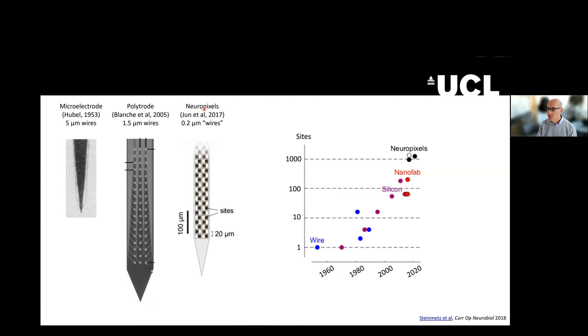In 2017, this Neuropixels probe was published, and here essentially the wires don't really exist as wires because now we're in the semiconductor world, but they are 0.2 microns wide, which is substantially smaller than the others. And this has led to an exponential growth in the number of recording sites per shank.